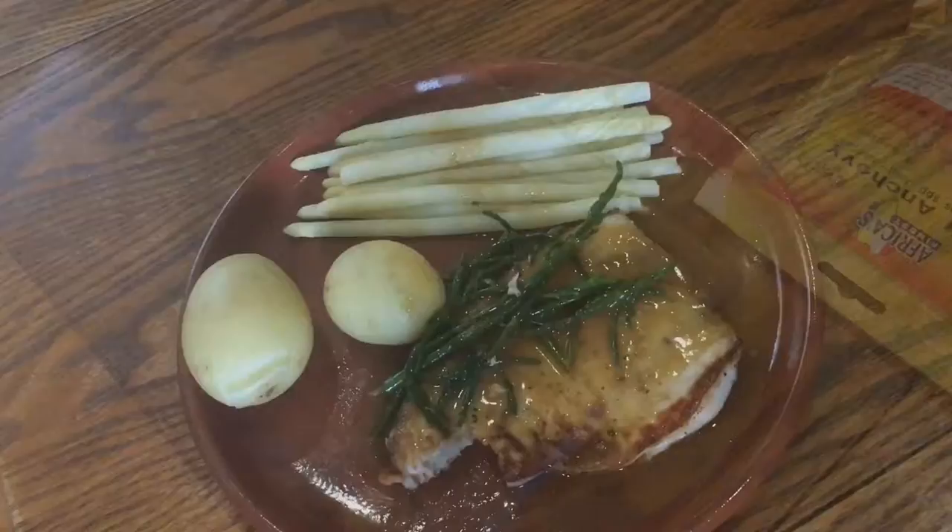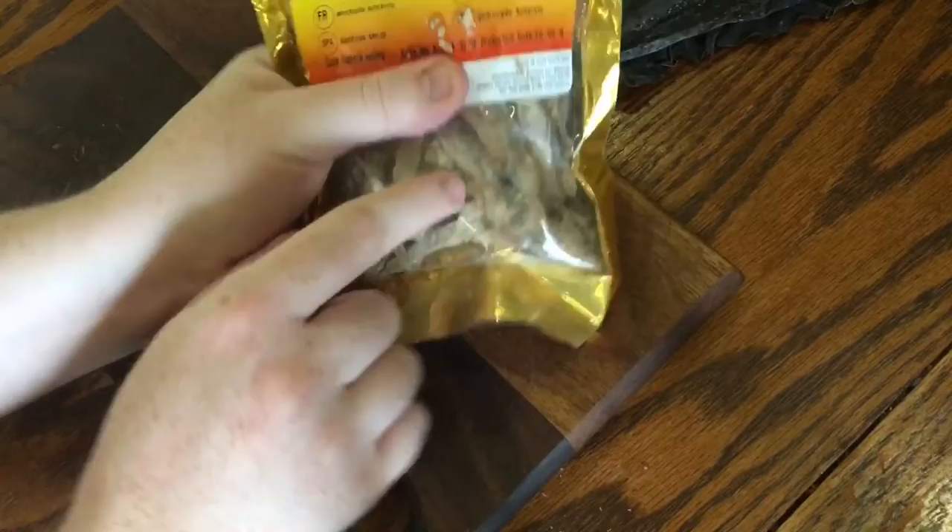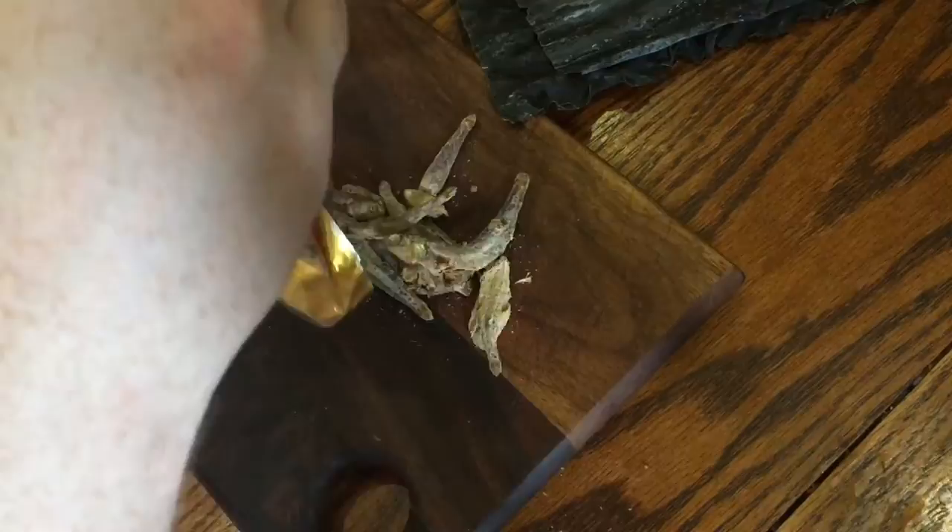Start off by making the dashi. This is a Japanese seaweed broth but I make my own version so don't complain when I use more than the traditional ingredients. First you'll need two sheets of dried kelp. Next I'm using some dried anchovies — 10 of them here, which is a traditional ingredient in dashi, or instead you could use dried bonito flakes or a combination of the two. Just set them aside along with the kelp.